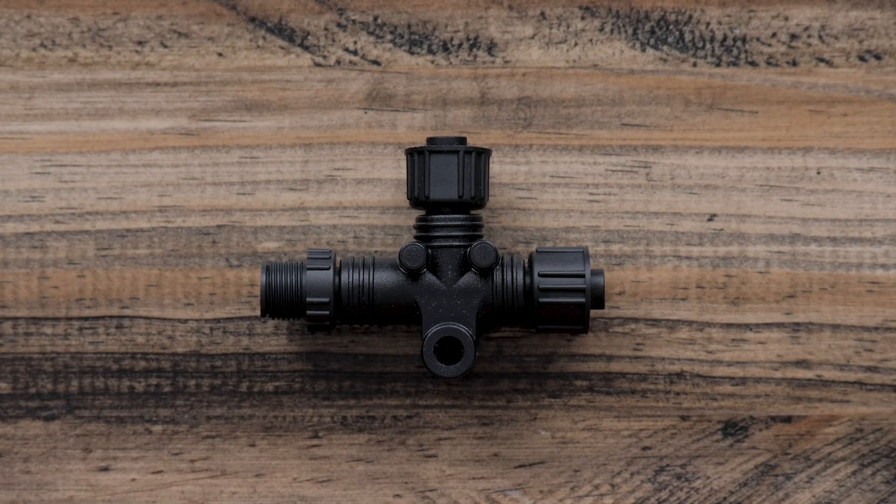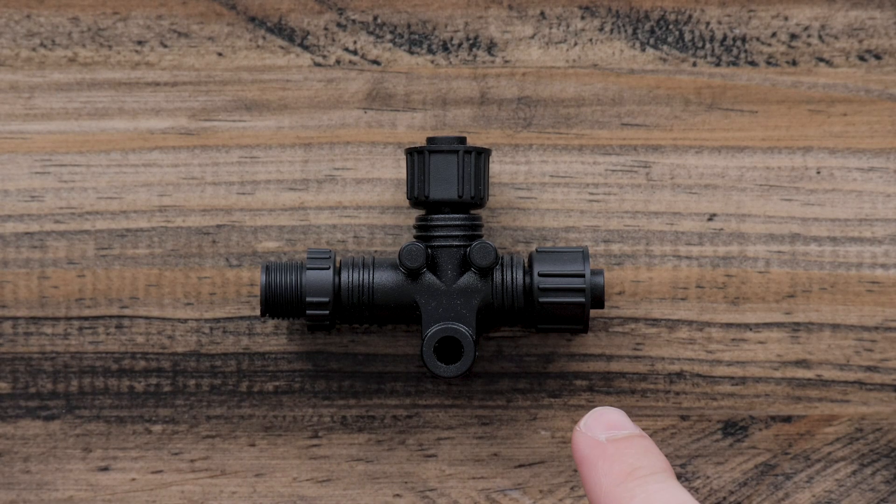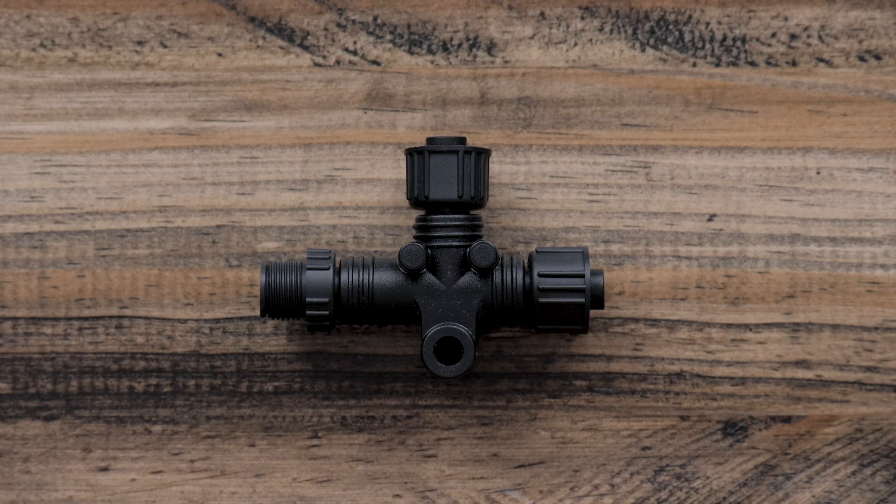This is an NMEA Tee. There are two backbone connectors and a drop connector. One Tee connector is required for every device on the network, plus an additional Tee for the power cable. A backbone cable will go between NMEA Tees to extend the backbone of the network. You may also use an NMEA 2000 multiport to save space — it is the same as multiple Tees connected together with a backbone and multiple drops. This can be found on our website.